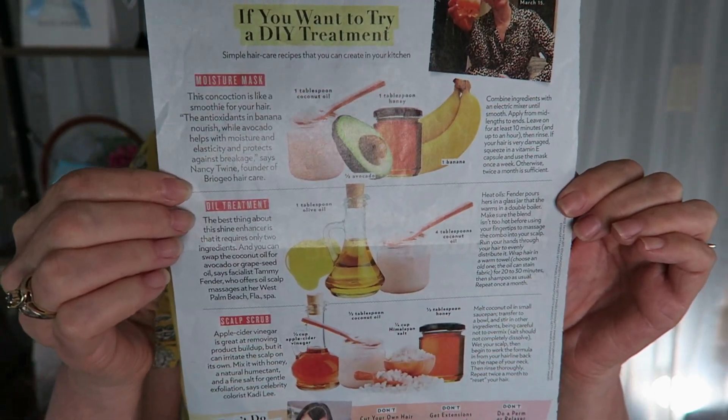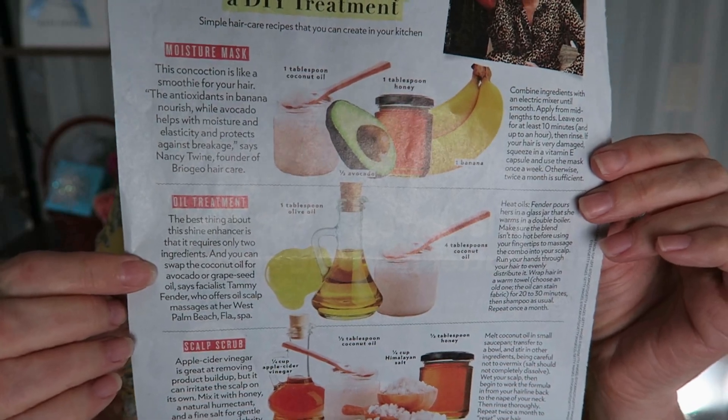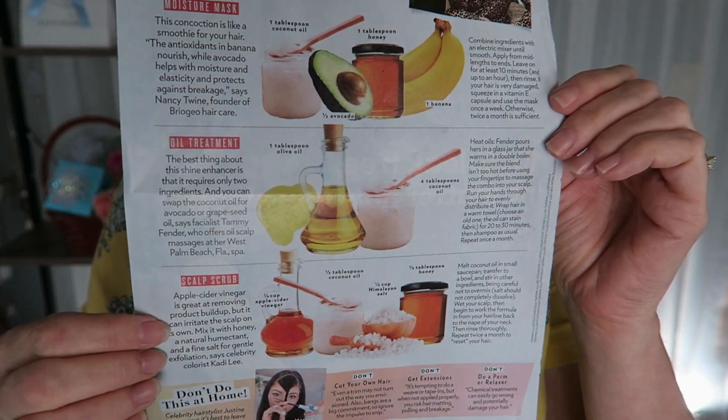Here's the ones we're going to do. We're going to do an oil treatment and, why not, we're going to do a scalp scrub as well. Here's what the article says about the oil treatment: the best thing about this shine enhancer is that it requires only two ingredients and you can swap the coconut oil for avocado or grapeseed oil. I happen to have the coconut oil in-house so that's what I'm going to use. Let's go to my kitchen and whip up a batch.